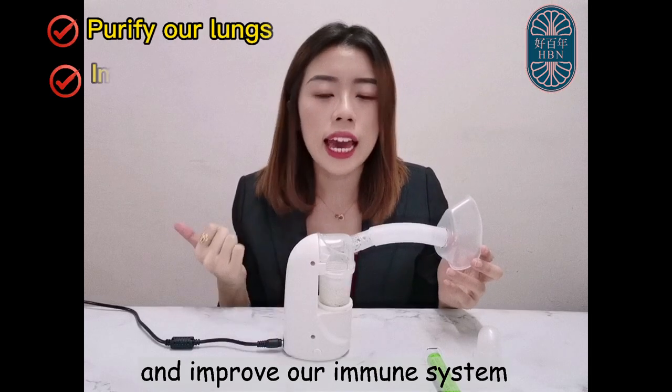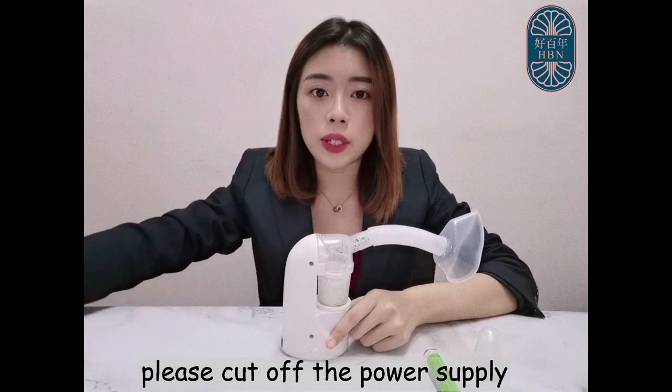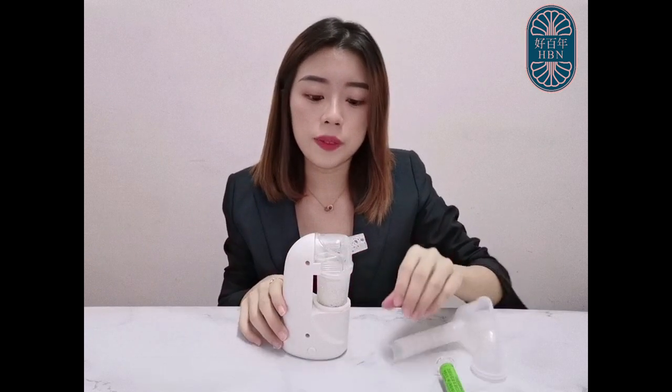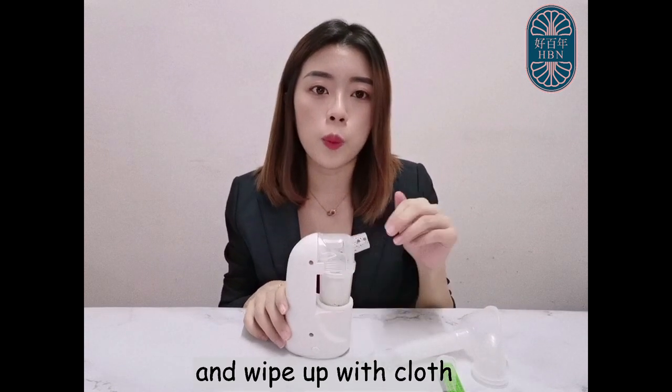It can benefit our lungs and improve our immune system after nebulizing with cordyceps. After using it, please cut off the power supply and clean the nebulizer parts. The machine cannot be soaked in water, so just pour out the remaining water and wipe it clean with a cloth.